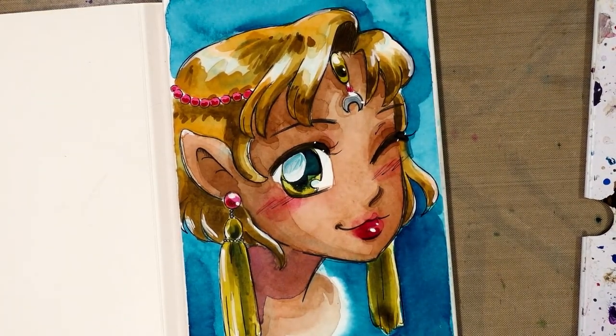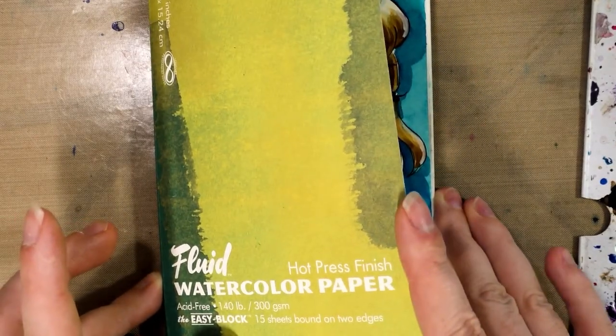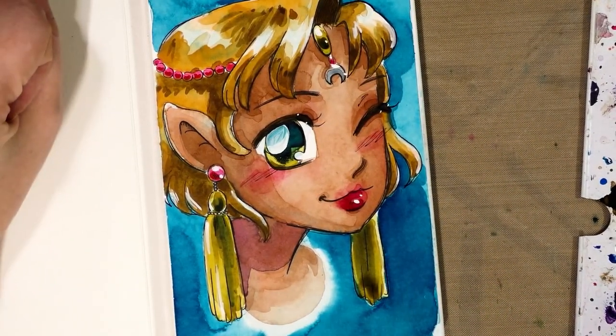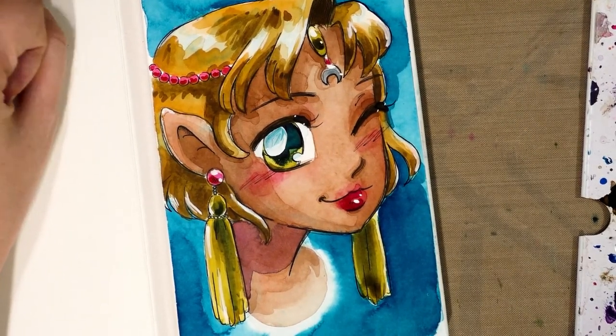Hey guys, today we're going to be testing out fluid hot press watercolor paper in their cellulose option and we're going to be painting this adorable elf girl. I hope you guys are looking forward to it and I'll see you guys in a second.